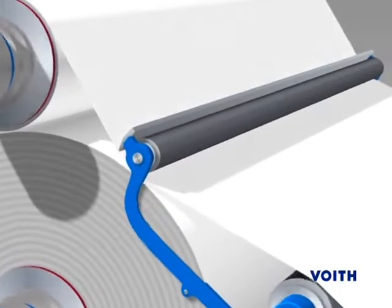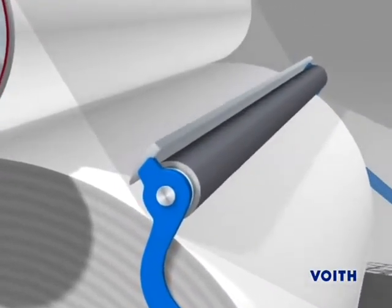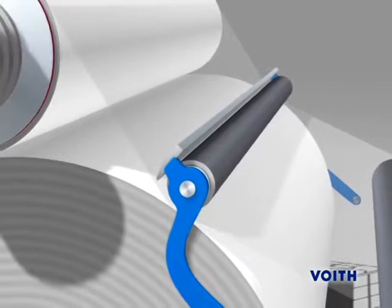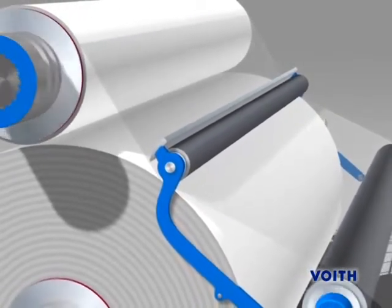In doing so, it brings the web close to the new parent roll. A sensor then recognizes the adhesive tape. As soon as the tape passes the bonding roll, the roll is pressed against the parent roll, which is rotating at a speed equal to the speed of the discharged web.